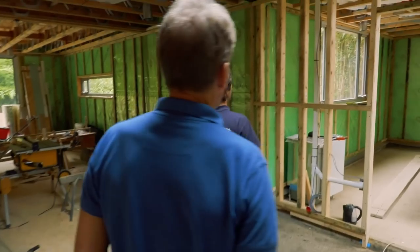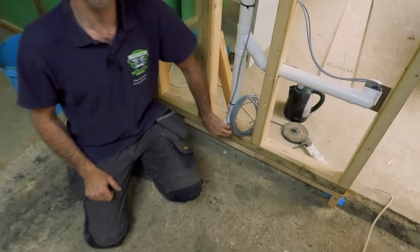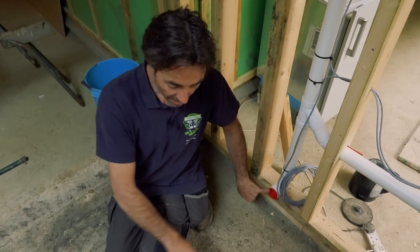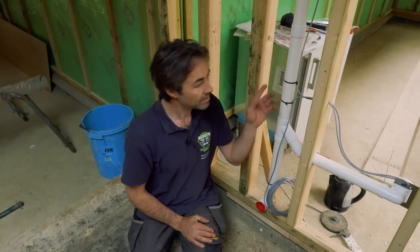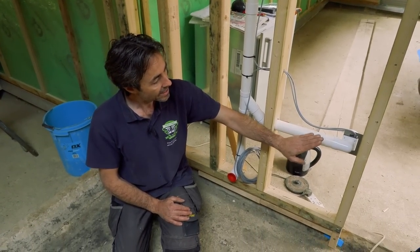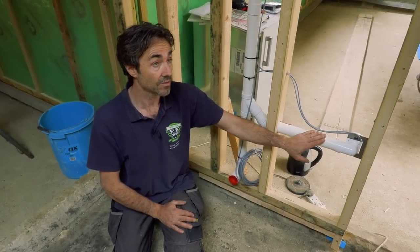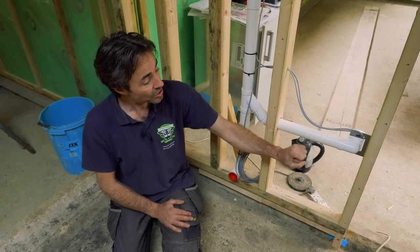Basically, in a nutshell - this is the end of the run for the vacuum system, this is our branch line. This last port here will eventually come out to the plinth of the kitchen and it has a foot-operated sweep switch. You knock it with your toe and you can sweep into it instead of using a dustpan brush in the kitchen. It goes in the branch line all the way back to the unit. Next to that, off the branch line, is this outlet here for plugging the hose in.